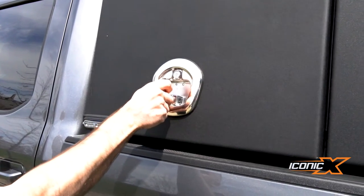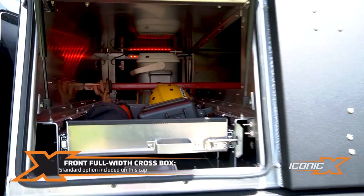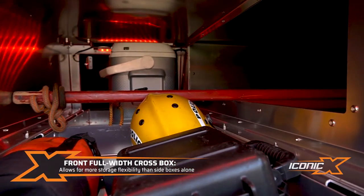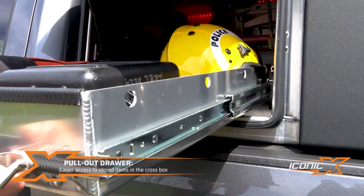Inside the pack, here's a tour. Our standard ones come with a crossbox on the front — this goes all the way through to the other side, giving you a lot more storage than just having two side boxes. They've opted to get the pull-out drawers on each side with 250-pound slides — a little easier access to your items.